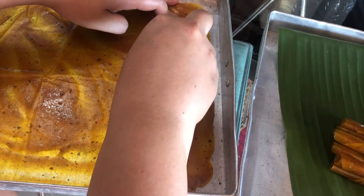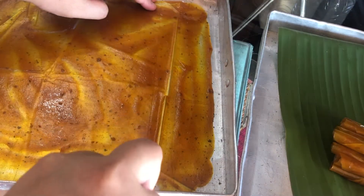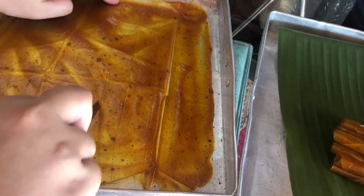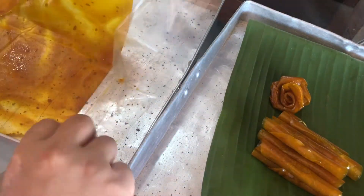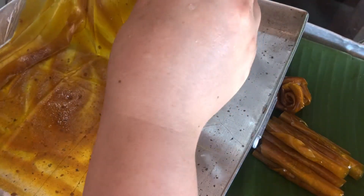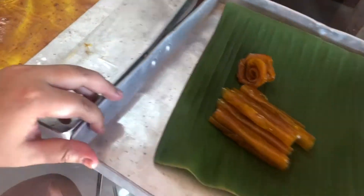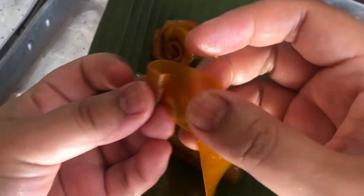The next one we're going to do like a rose. Cut the dry mango sheet into long strips about one inch wide. Just cut the sheet into long strips like this, and then roll it to look like a rose. You start rolling from the beginning, then turn it and continue rolling.